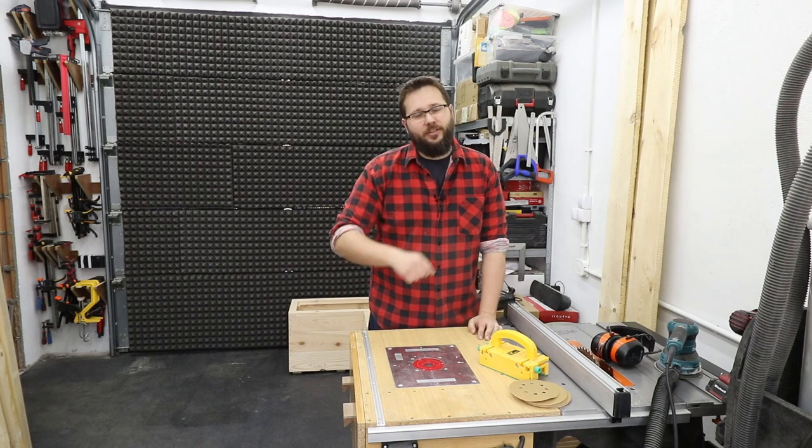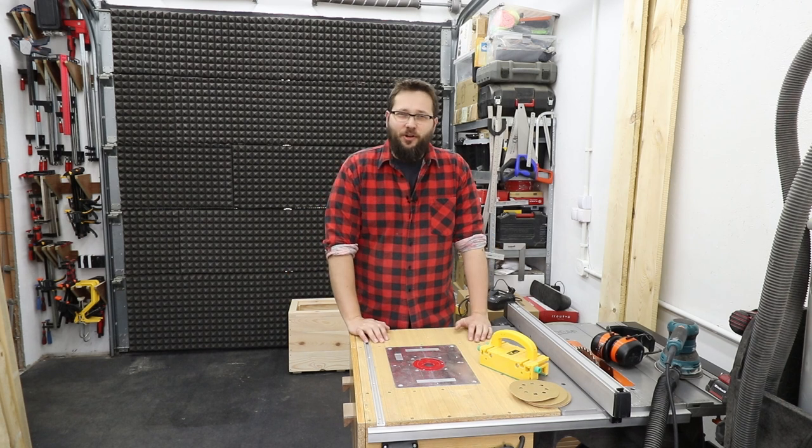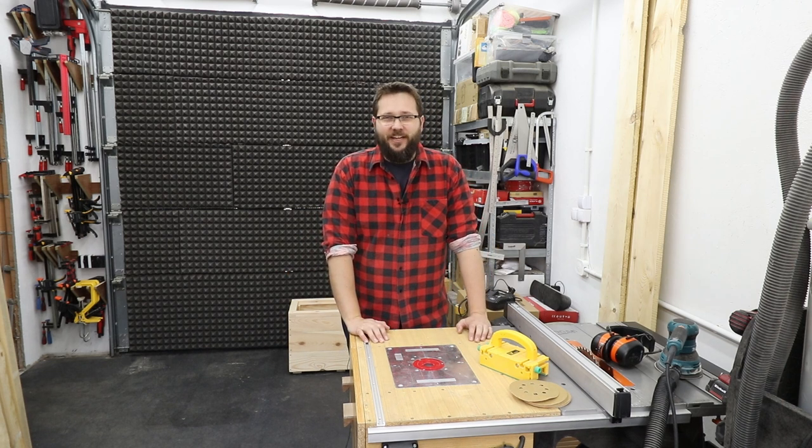Good day, my name is Tomas and you're watching the Casual DIY channel. Today is just a vloggy type video — check it out.